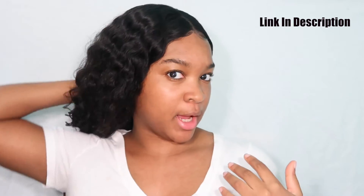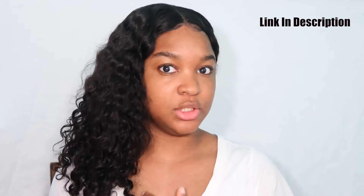Hey guys, it's your girl Carmese, welcome back to my channel. If you guys have not seen my Nadula hair review, be sure to check that out. My hair was a little damp in that video, so this is how it looks fully dried. But anyways, today I want to be reviewing a product.